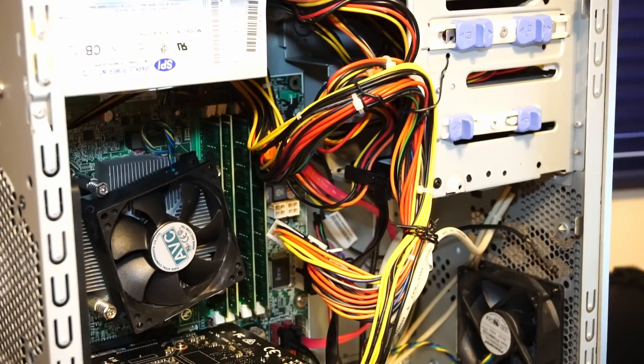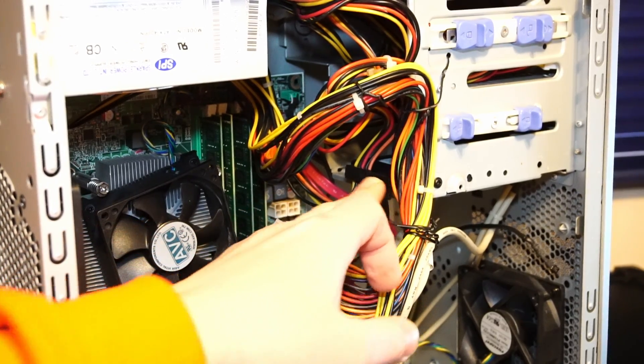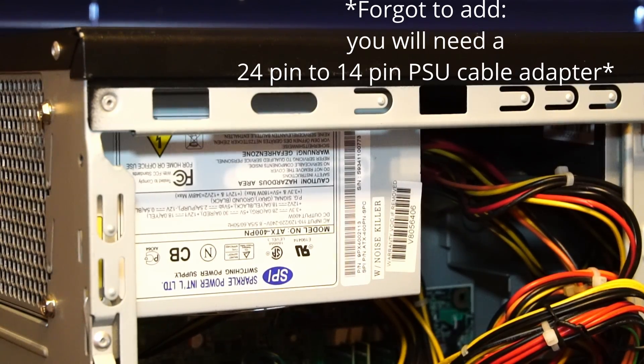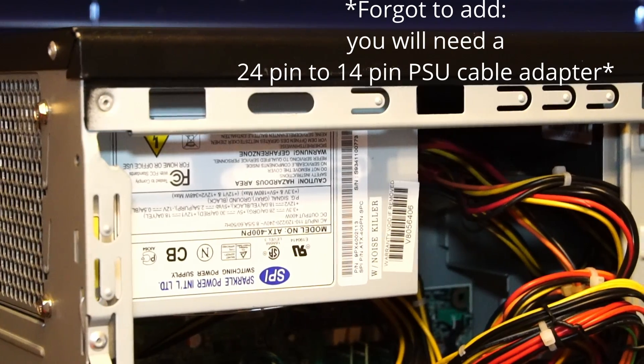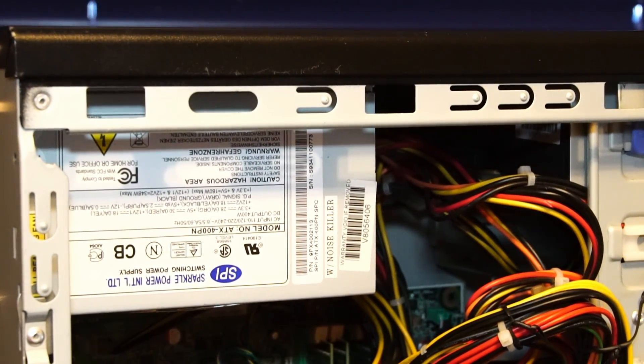Beyond the ketchup and mustard cables, we have one 512 gigabyte Patriot P210 solid-state drive. The power supply actually came with this case — it's a 400 watt Sparkle Power power supply and it works perfectly fine, though the fan is a little bit loud.